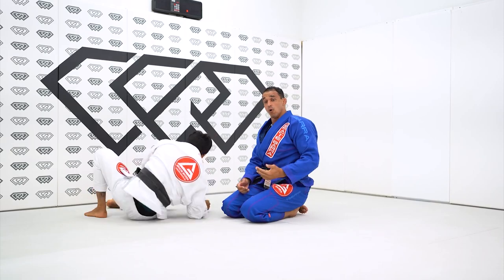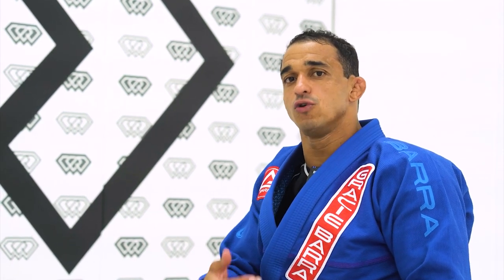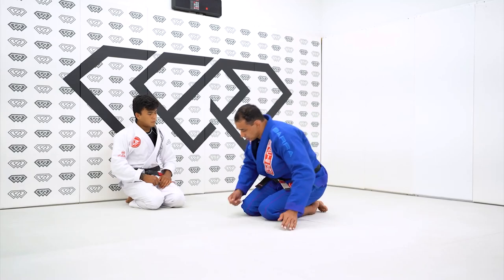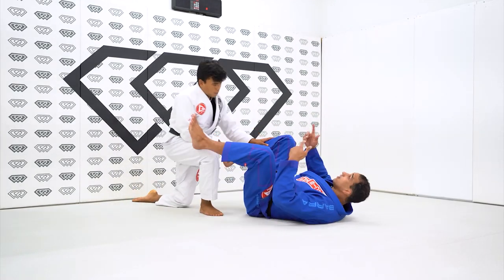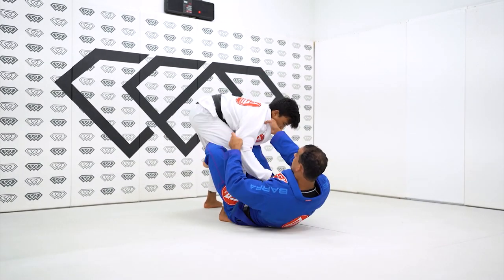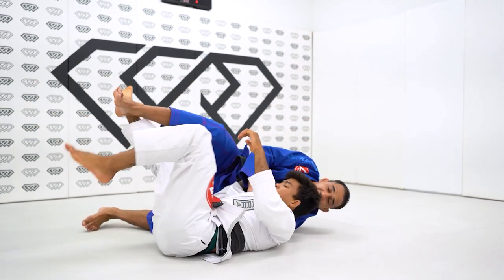Also, this sweep works with the double X under if I can tilt him. But I like the idea of your opponent defending the position and then using that momentum to change it up and apply something similar or better. From the same position, I can actually lift him and sweep him over the head. Even from here, I can go and sweep him over the head.